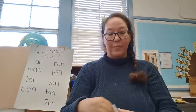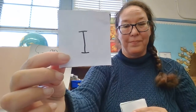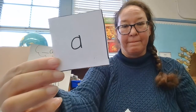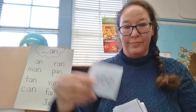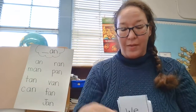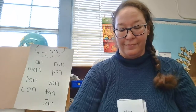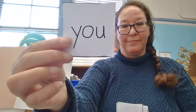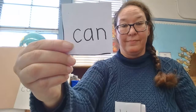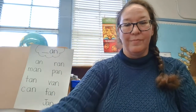We're going to do a little faster there. I'll just hold up the card and try and say it as quick as you can. Ready? Go. So. Good job, boys and girls. All right, we're getting better and better at reading.